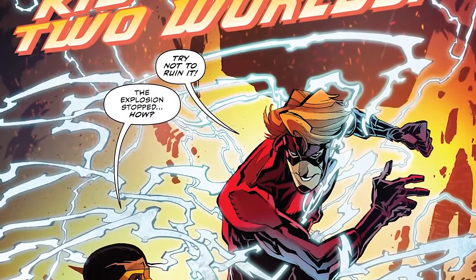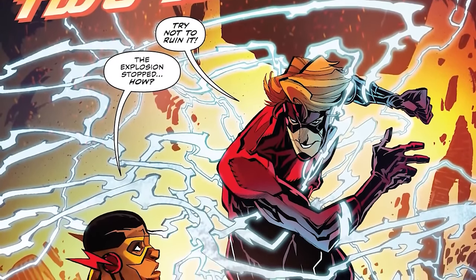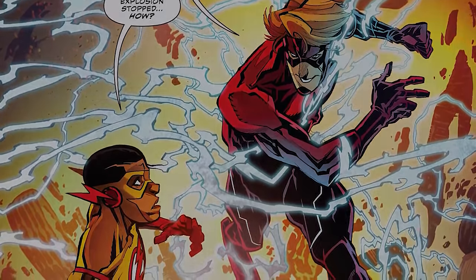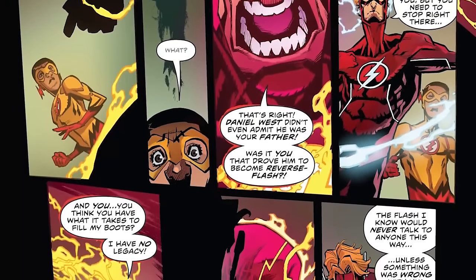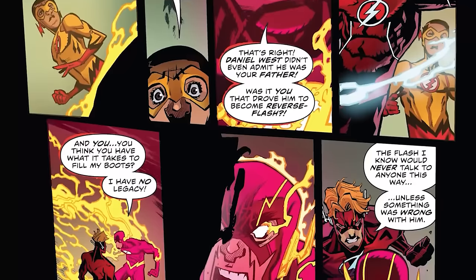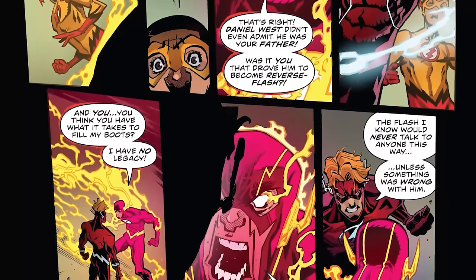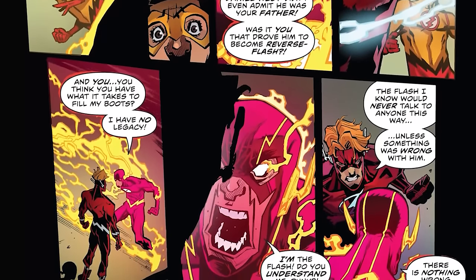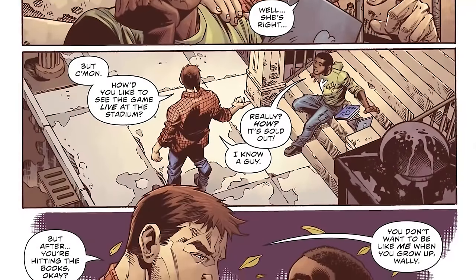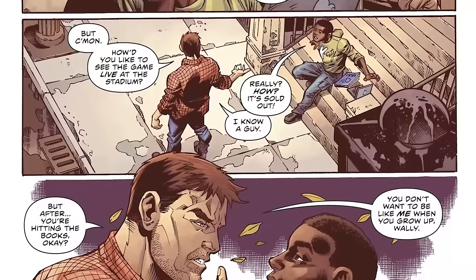One thing to keep in mind is this story really comes out of the DC Rebirth Flash story, which is basically Flash of Two Worlds — Wally West of Two Earths. What this did is give us the idea that Daniel West was the father of the New 52 Wally West. Ever since this revelation, it's been on Wally's mind nonstop, and it even reflects the dreams that he has, like this dream where he's talking to Daniel.